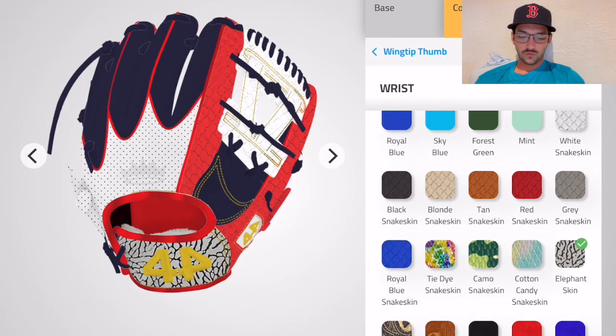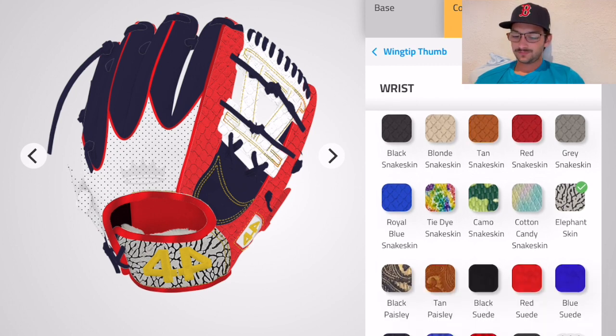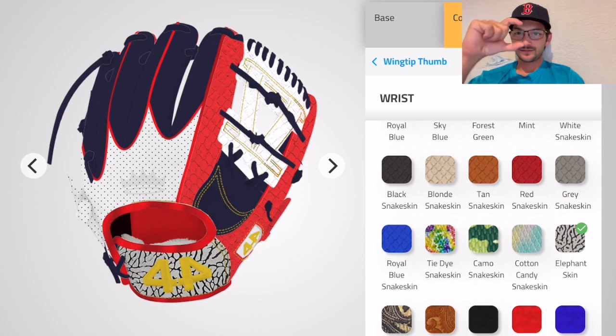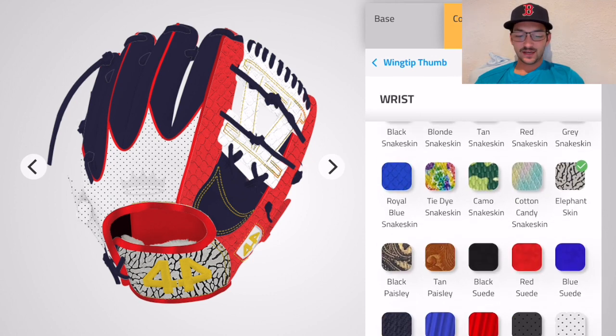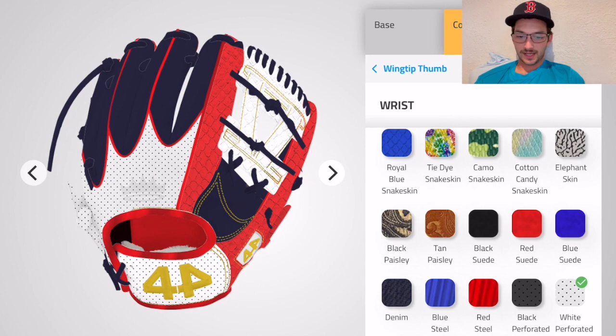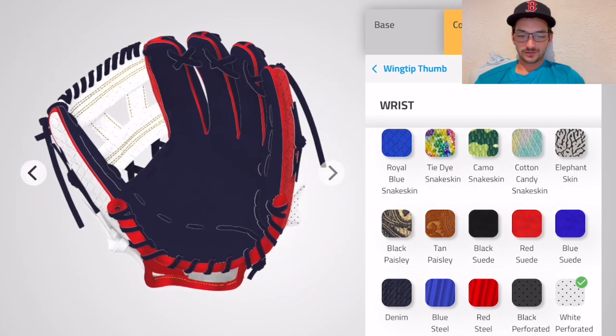Elephant skin — ooh, that elephant skin is looking pretty cool. Imagine if it was real elephant skin — it'd be stiff as hell and like four inches thick, probably illegal. I think we'll go with white perforated, get a little airflow. Ain't nobody wants sweaty fingers. That's pretty much all the colors — looking pretty slick.